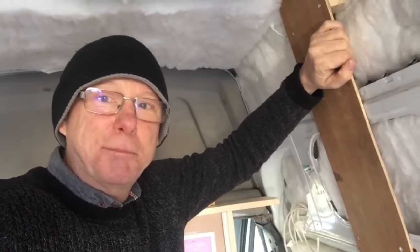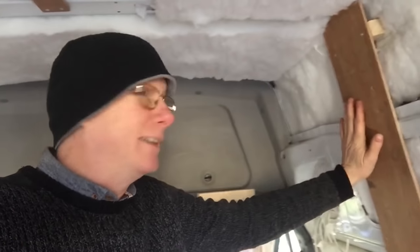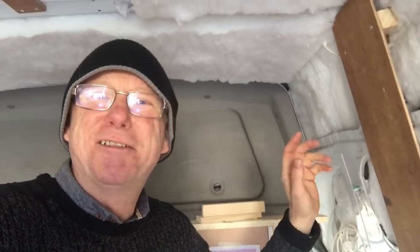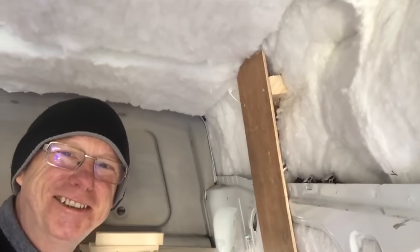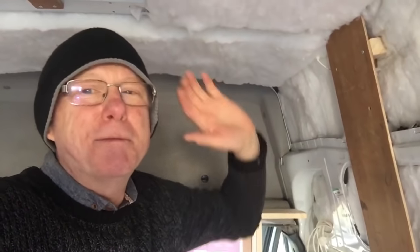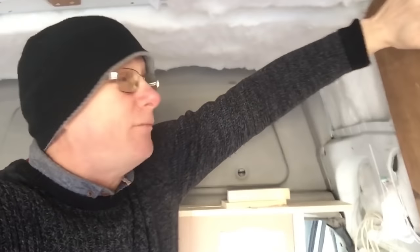This piece of plywood is actually the liner from the original van — I've just cut it into strips and attached it to the side. It's only temporarily here for the sake of this video to show you how it sits. I'm going to take this off later today, then I'll be putting my vapor barrier up. Once the vapor barrier is up, you won't be able to see what's going on behind it. Look — it's nice and strong.